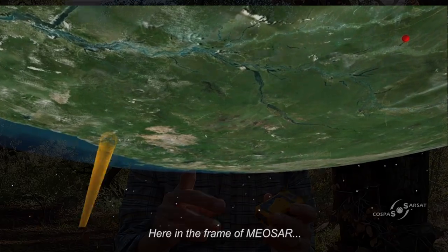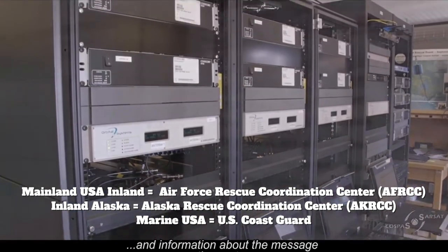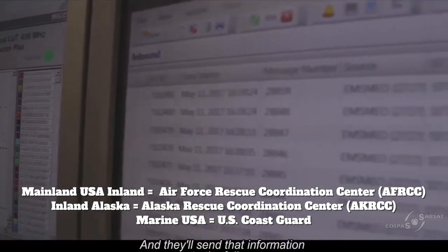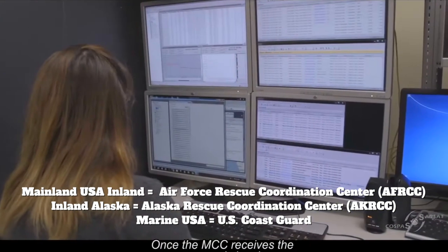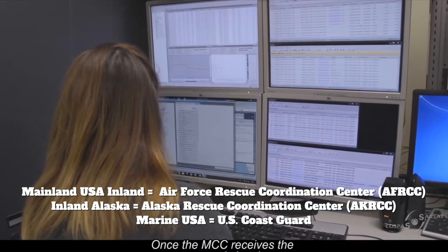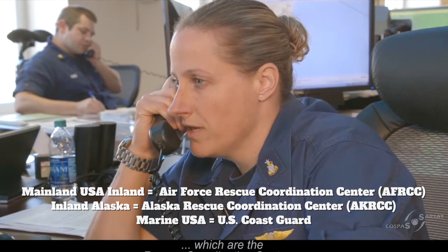When the signal gets to the ground in the United States, it gets filtered to one of two places. If it's over land, it will go to an Air Force response center. If it's over water, it will go to a Coast Guard response center. For a hiker, this is a hiking channel, so it goes the land route.